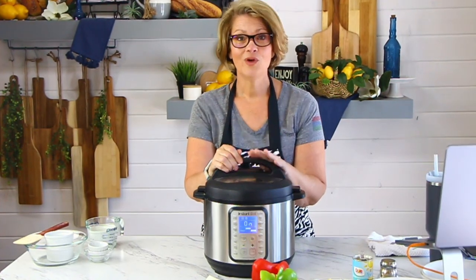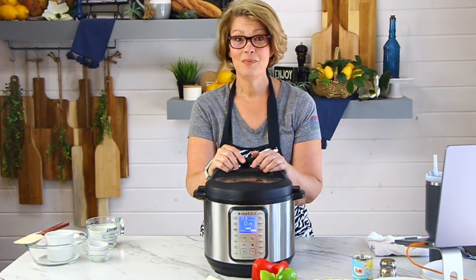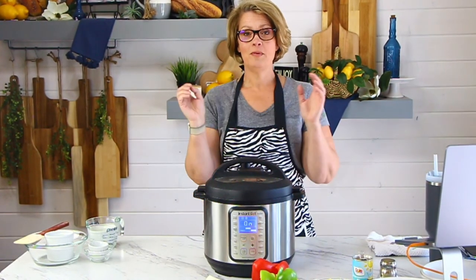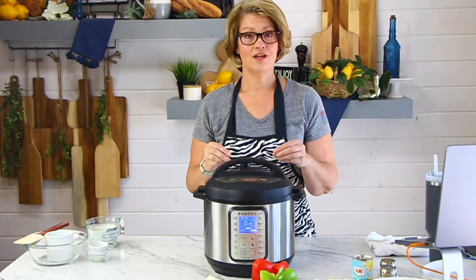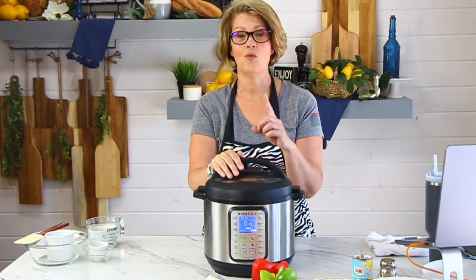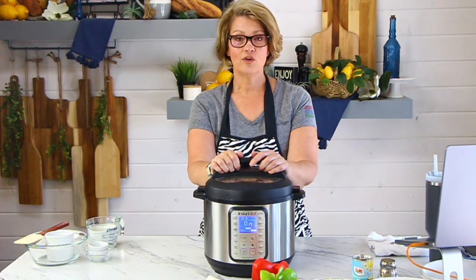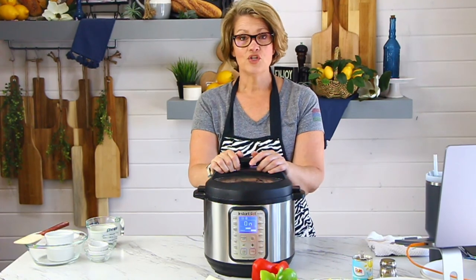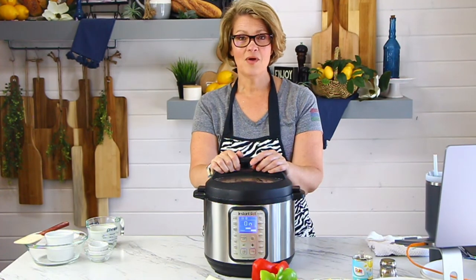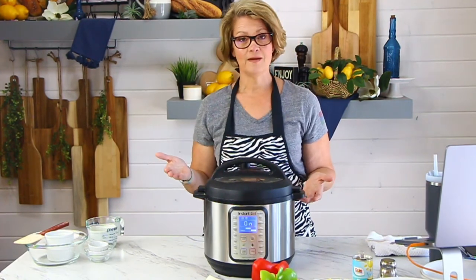So we're going to open it up, throw in cut-up bell peppers and onions, put the lid back on, and cook it again for one minute. It'll come to pressure really quickly because it's also hot in there, cook for one minute, then we'll release the pressure again. Then we're going to thicken our sauce. By allowing the bell peppers to only cook for one minute, we're making sure those bell peppers are cooked but not mushy.